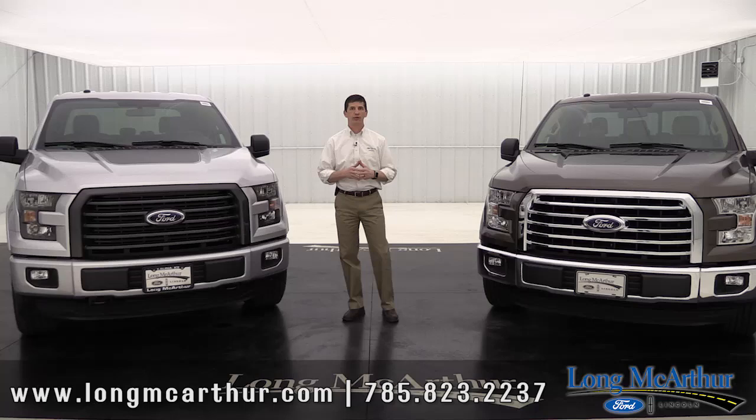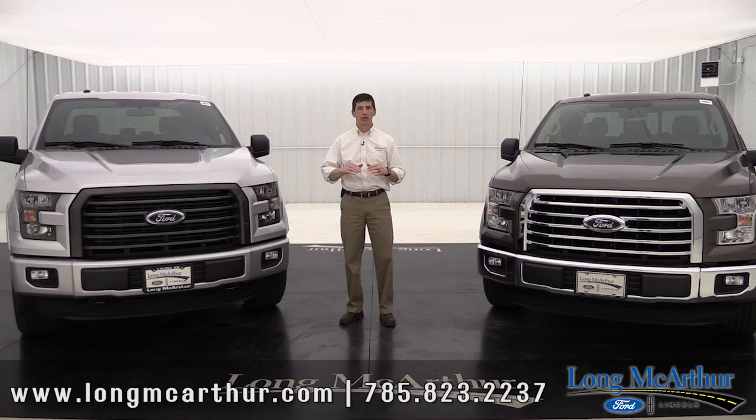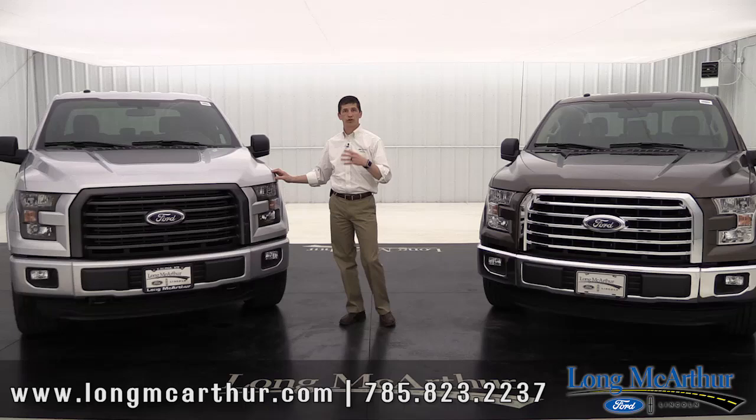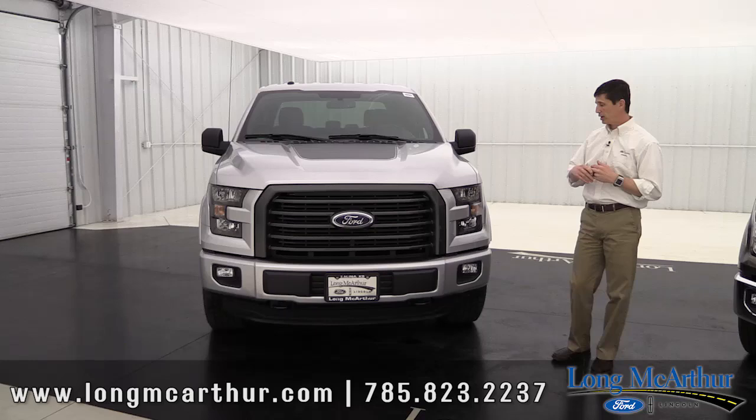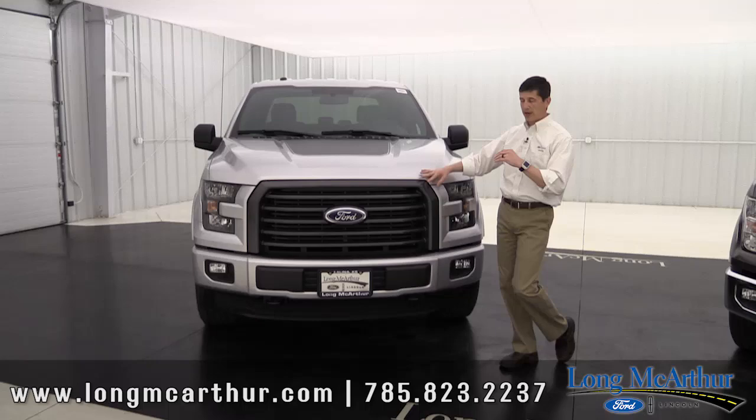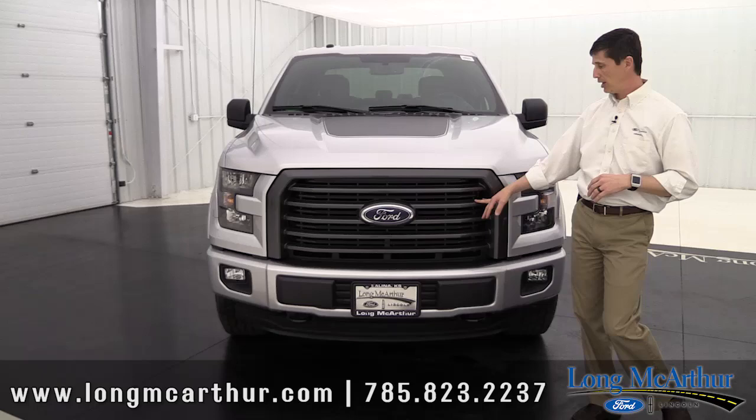In the past, the F-150 always had an STX and an FX4 package. You can still get that look. Here's how: get your XLT and add the sport appearance package. You can get it on your 301A or 302A package. With the sport appearance package you get a black billet grille, body-colored bumpers, accent-colored running boards, and body-colored door handles and tailgate handles — pretty much like what you'd normally see with the old STX.